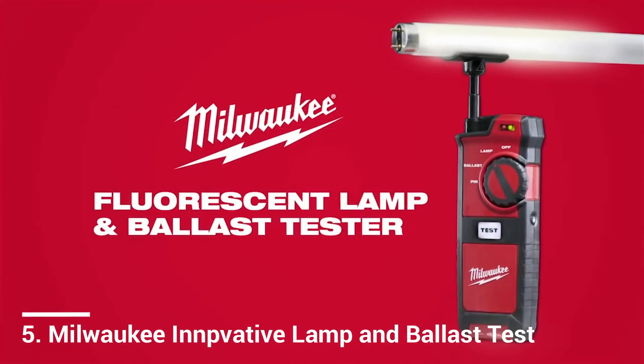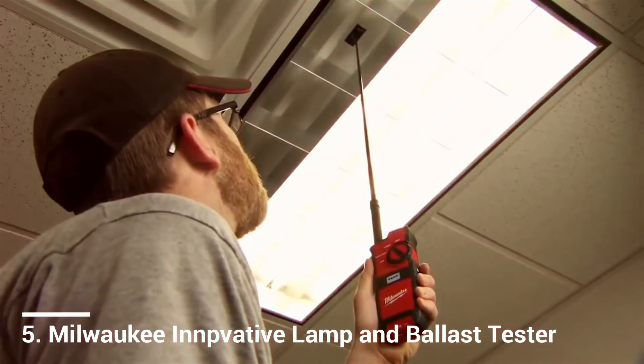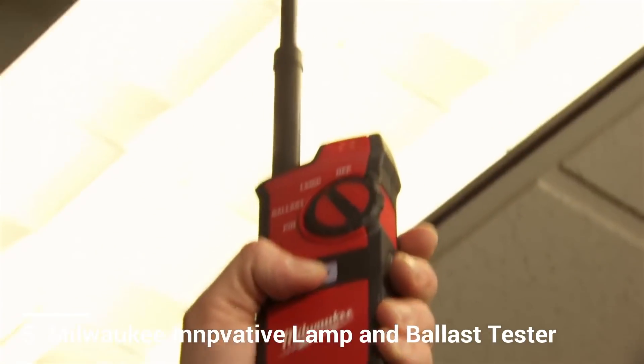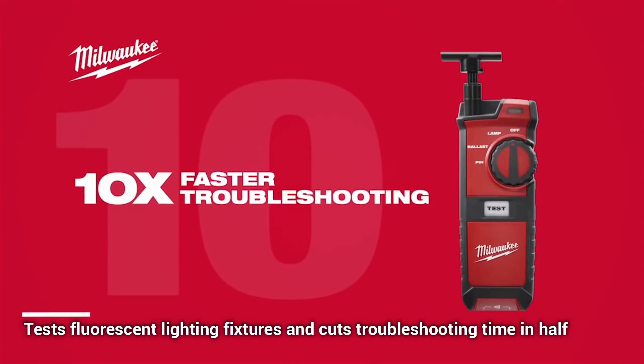Introducing the Fluorescent Lamp and Ballast Tester, a new-to-world innovation from Milwaukee. Designed for facility maintenance professionals, the Fluorescent Lamp and Ballast Tester delivers 10 times faster troubleshooting by providing a complete fluorescent lighting solution.